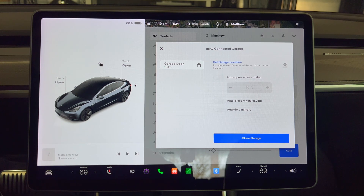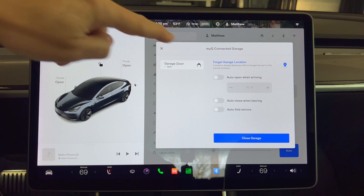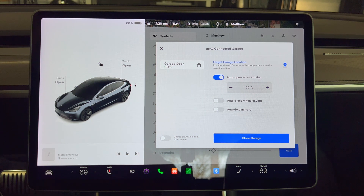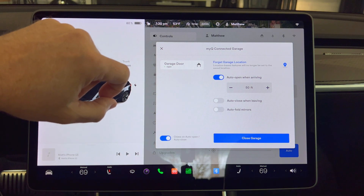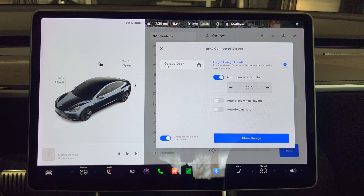You can always press 'forget this location' if you want to reset the location. Next I'm going to turn on the auto open when arriving toggle and adjust it to 50 feet for my first test. You may need to decrease or increase this number based on how far your garage is from the street and your preferences. I'll also press the chime on auto open and auto close so the car will give me an audible warning when it is doing auto functions, which I find useful.